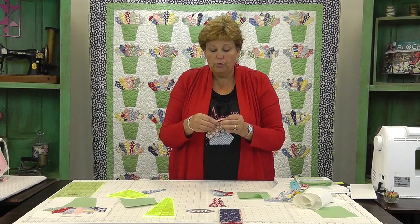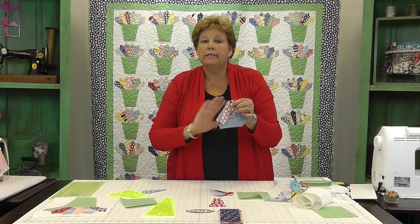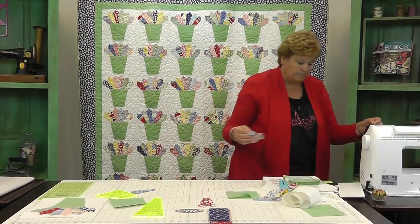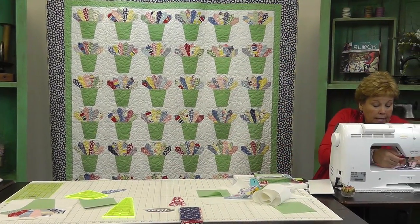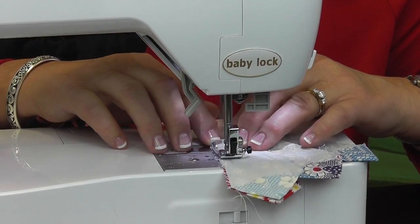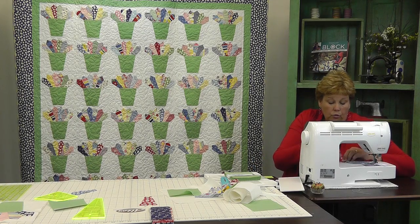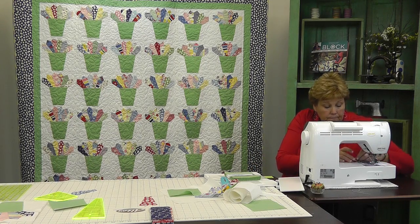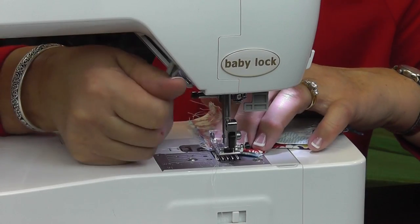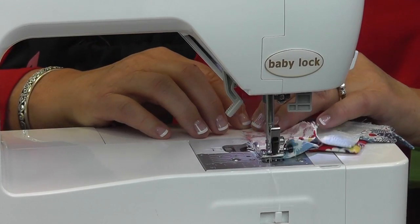One of the things you need to remember with Dresdens is that it's the top part that matters. We don't care what's happening down at the bottom — it's going to be covered by the pot. So we're just going to make sure these match up and sew a quarter of an inch right down the side. We're going to do that with all of our blades. Sew them together to make little Dresden bouquets. Then I'm going to add the other pieces so I have a total of six — measuring from the top, making sure my tops are together. Then sew right down the side.